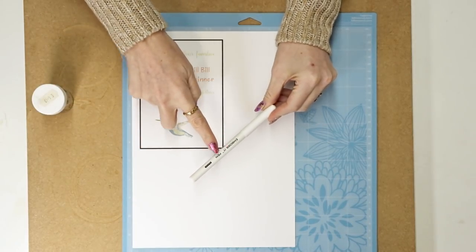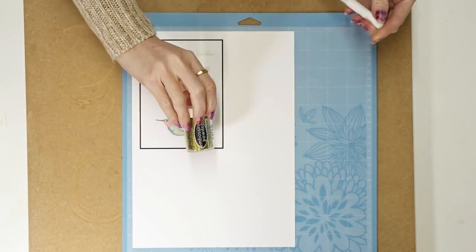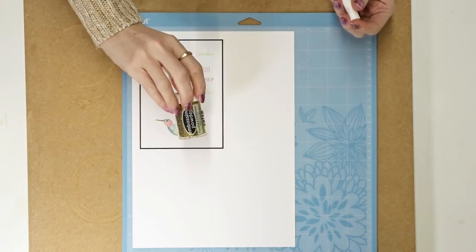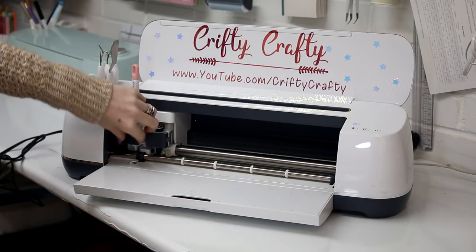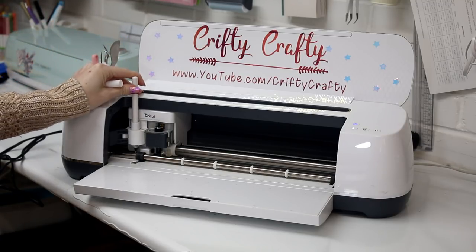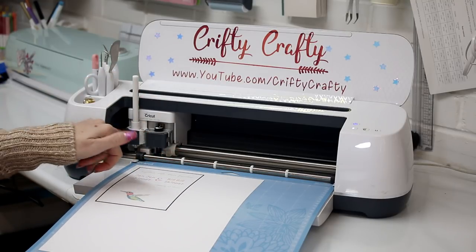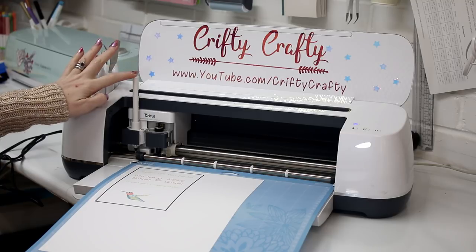I've got my Emboss-It pen — these are the Ranger ones and they fit in the machine perfectly — and I've also got my embossing powder. You can get these from Amazon, eBay, or any good craft or stamp shop. Design Space is telling me to load the pen into the A clamp, so I'll remove the scorer and very gently push my pen in until I hear it click, then close up the clamp. My cut setting is medium card stock.